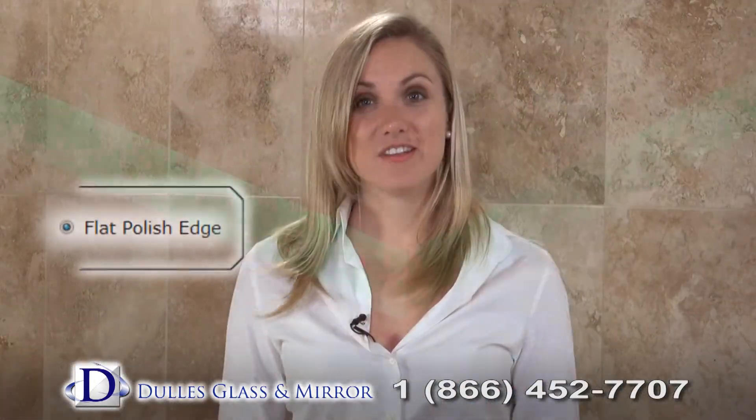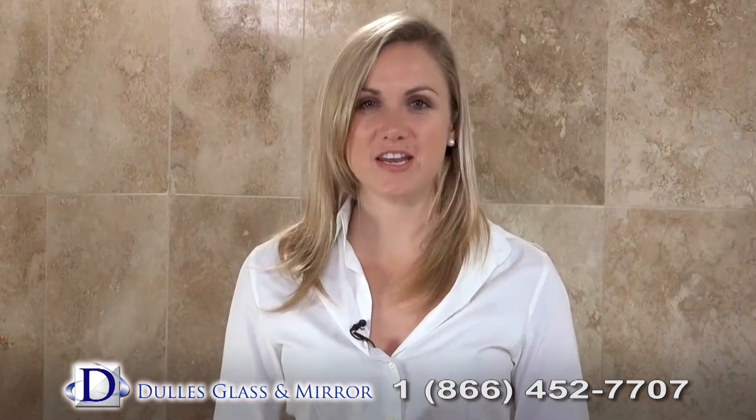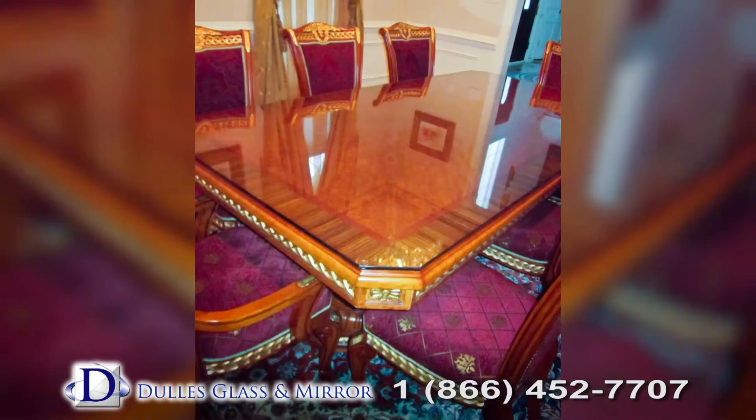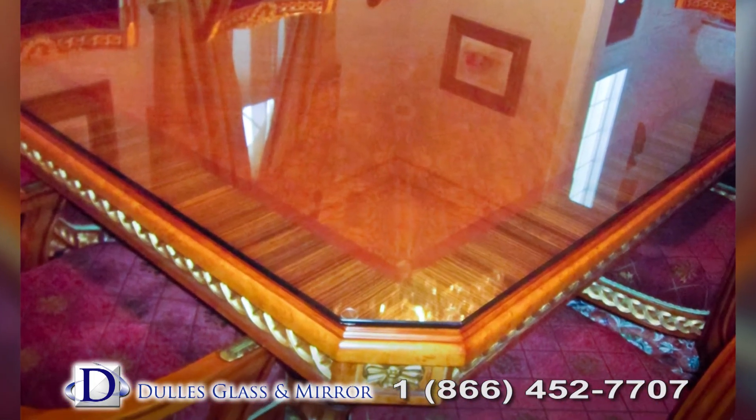Flat polished edge is the edge work where your glass tabletop is polished with a smooth, shiny finish. Choose a flat polished edge when the edges of your glass tabletop are highly visible and you prefer a minimalistic look.